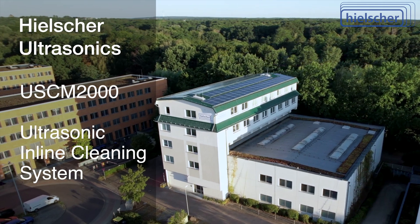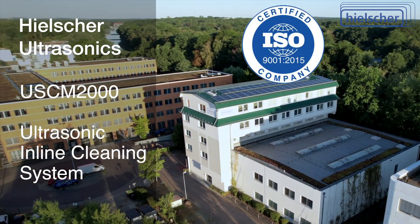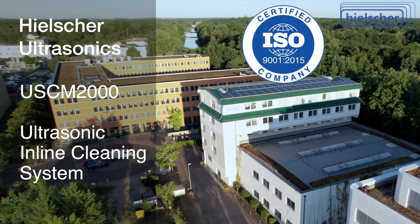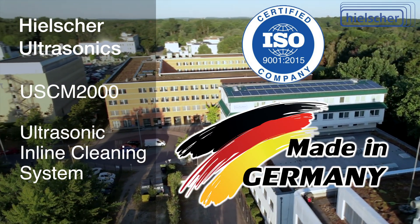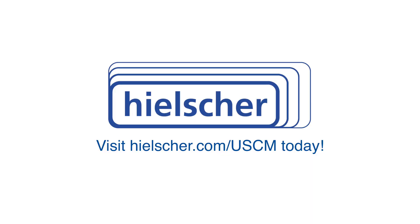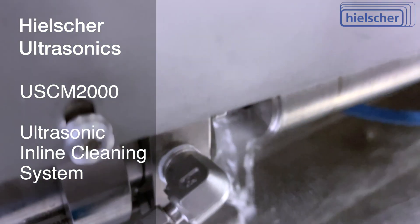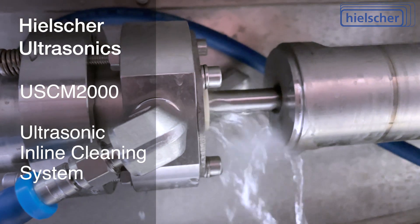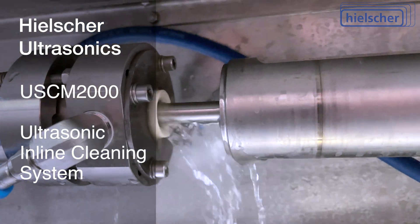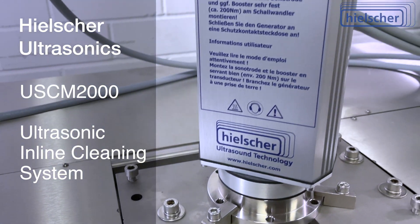Heelsher Ultrasonics is an owner-operated, ISO-certified company with 30 years of experience in ultrasonics, manufacturing exclusively at its production site in Teltow, Germany. Please visit Heelsher.com/USCM for more information on the USCM2000 cleaning system. We would be happy to clean material samples for you in our technical center to demonstrate the cleaning effectiveness. Contact us today — we look forward to talking with you about your cleaning application.